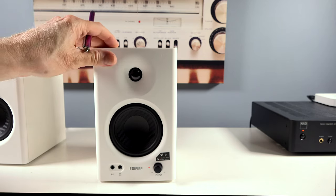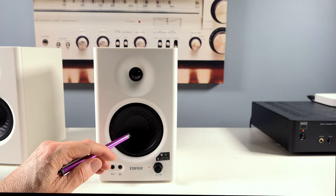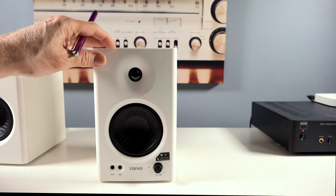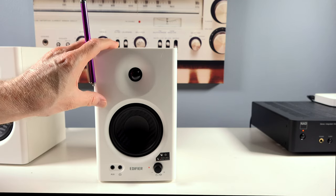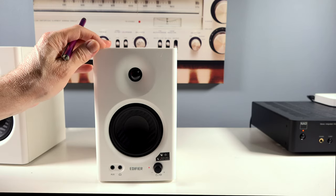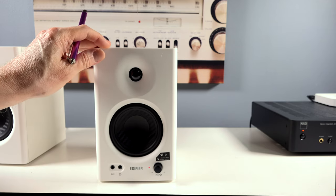How about the bass? You've got a four-inch woofer, folks, with a 60 hertz low end — it's not going to shake the house. But it is smooth, not muddy, doesn't go all over the place. It's tight and fast. It's perfectly acceptable, especially if you're playing video games or listening to music up close and personal — it's going to sound very, very good for what it is.